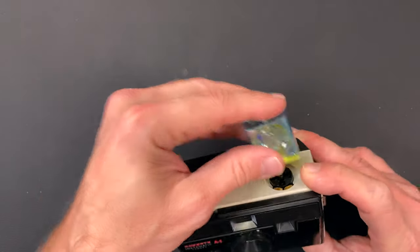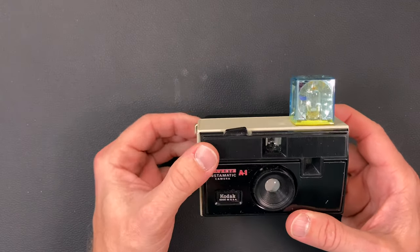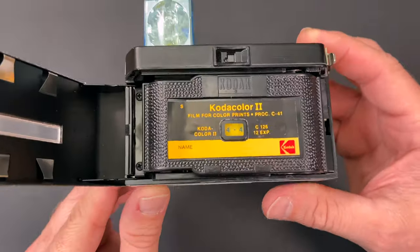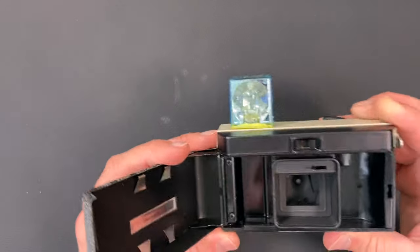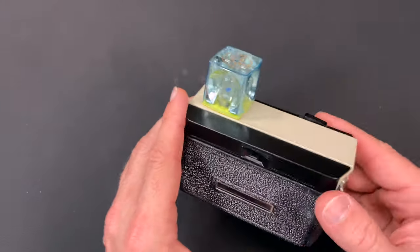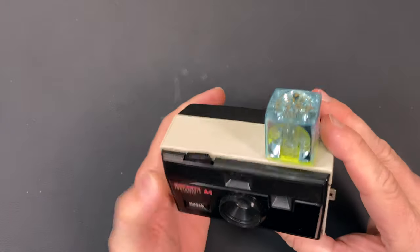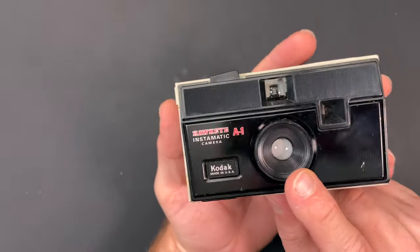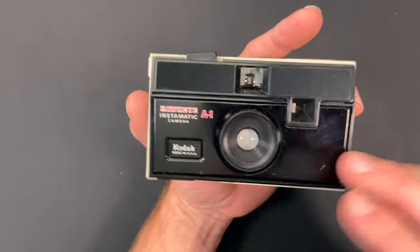It takes a flash cube here on the top. I actually got some film with this one, and it only has four exposures taken, so I'll save that for later. It doesn't look like the mechanism to spin the flash cube is working on this — I don't know if it had that or not, but most of them had that built in. It has a 43 millimeter lens — I call it a meniscus lens, so the top is convex and the bottom of the lens is concave.